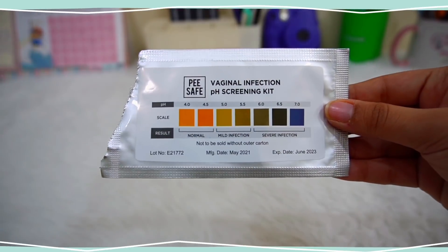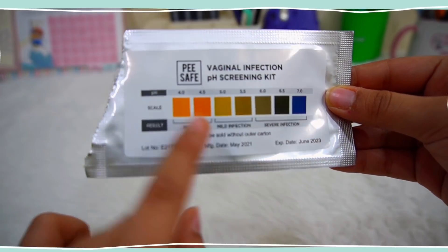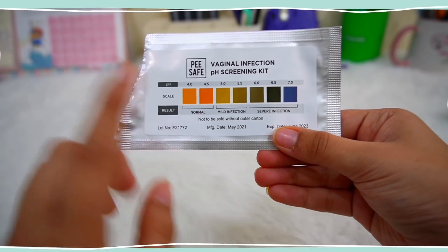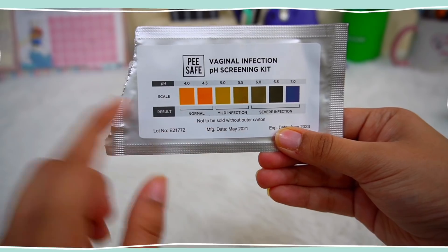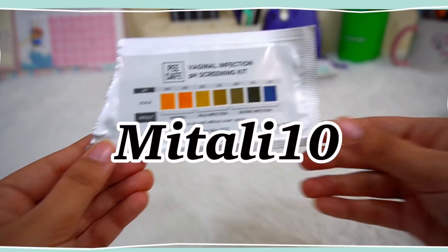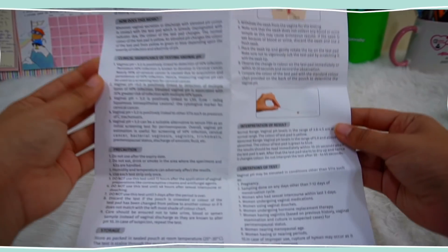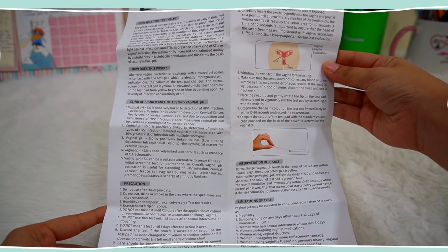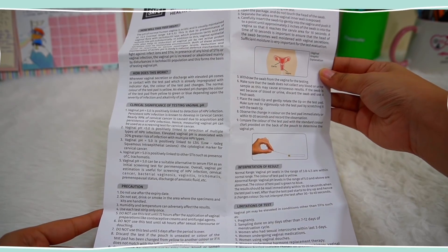The best part about this product is that it's travel-friendly, gives quick results, and is very easy to use. Use my code Mitali10 to buy these products from the official website of PSaves and get an additional 10% discount. All the links to buy these products will be mentioned in the description.